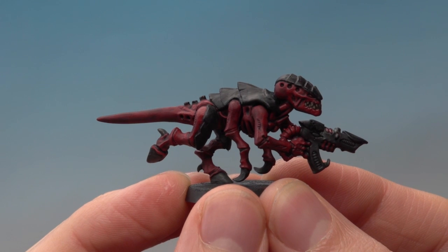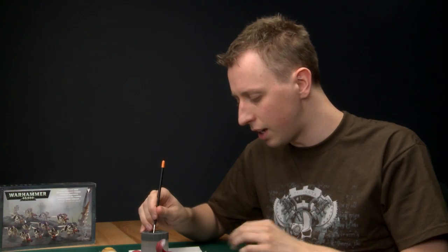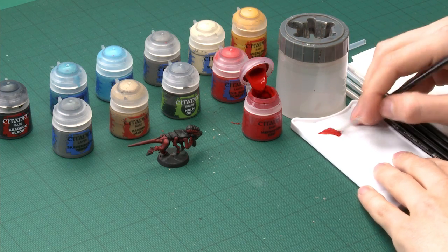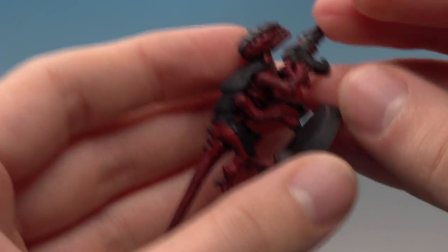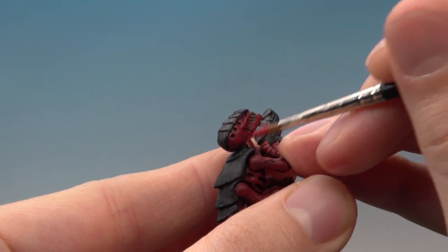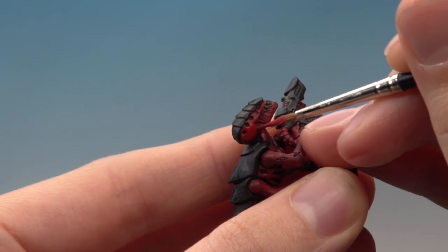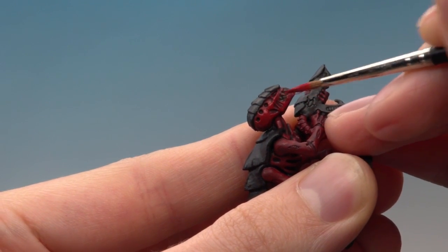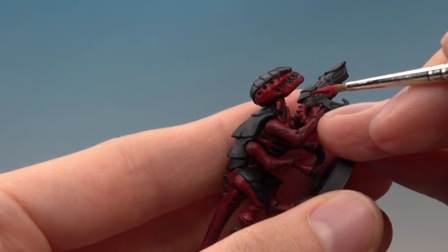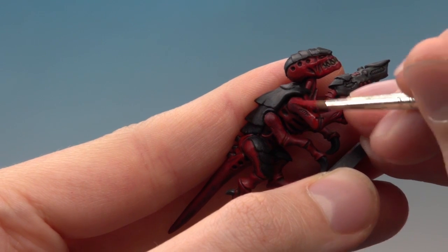I've given the shade plenty of time to dry, and you can see it's toned down the model quite a lot — but that's okay because we're going to brighten it up very quickly. The first stage is Mephiston Red once again, this time applied using a standard brush, thinned down with a little bit more water than before. What I'm looking to do is paint on most of the skin but not all of it — just leaving the darker recessed areas with the darker red showing through. Around the back of the head, for example, paint most of it but leave those circles with darker red showing. Avoid wherever the shade settled, all over his skin and down his arms, leaving all the joints.